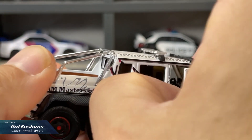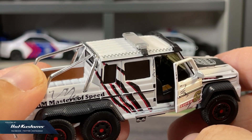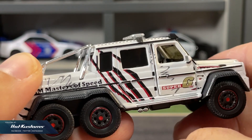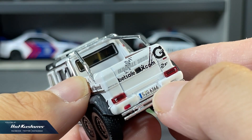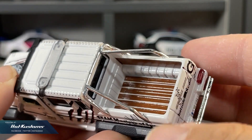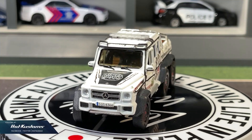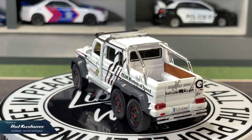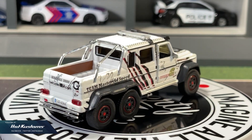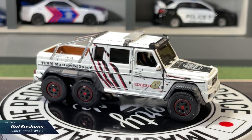What really impresses me is the livery — it's very sharp. I think ERA car has already over-delivered on the quality and features at their price point. If there is one casting you need to collect from ERA car, the AMG 6x6 is definitely the one, and the 6x6 lineup as a whole is very impressive.